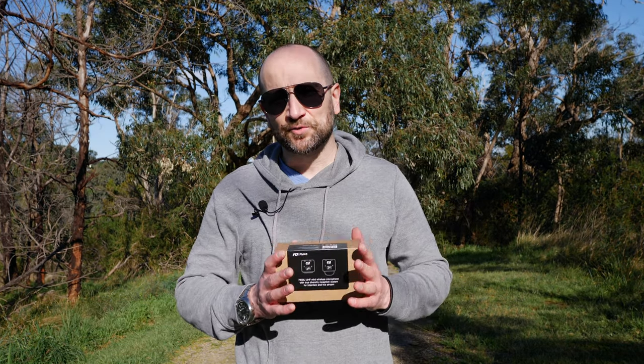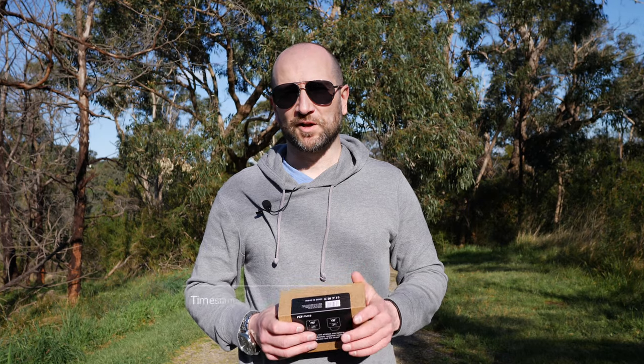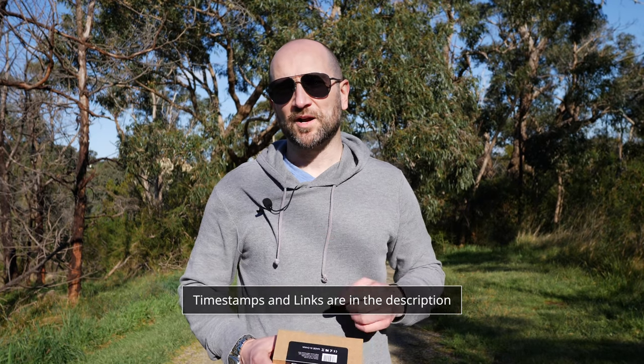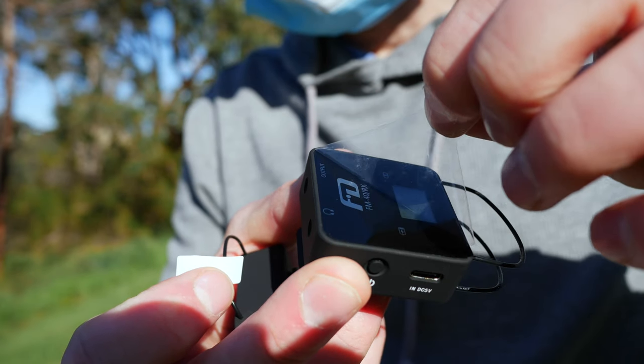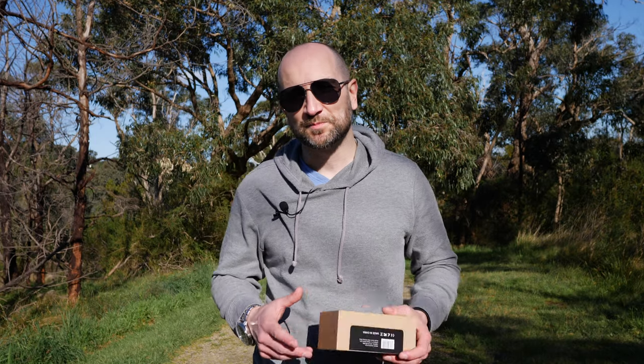You're currently listening to the Feidu FM40 wireless microphone system. I'm using the lavalier microphone right now, and I've got the transmitter clipped down on my belt. You don't have to use it with the lavalier microphone — you can simply use the microphone built into the transmitter.